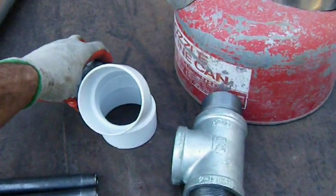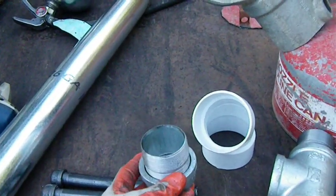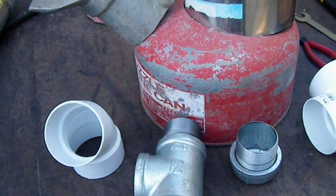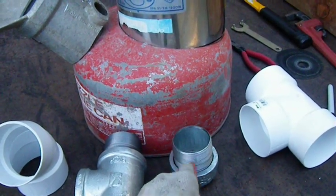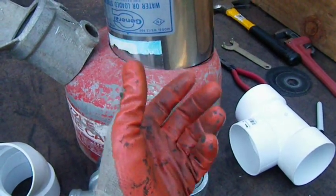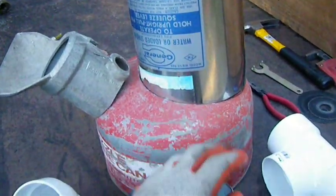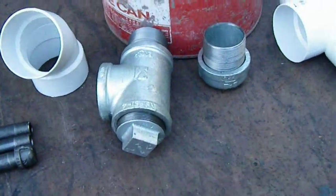I've got this threaded nipple with a cap — I'm going to put that in the bottom, and that's going to be the ash cleanout underneath the updraft tube. I'm also going to drill some holes in here so you can unthread it a little bit to let some air in, in case you pack this too tightly and need airflow. You'll be able to regulate airflow from the bottom.